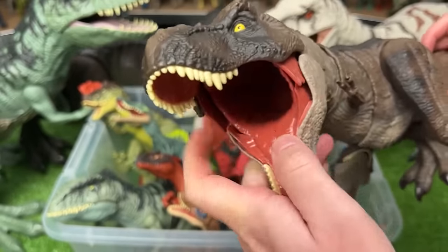This is a huge Pteranodon figure. It's pretty basic but has some pretty cool coloring on the wings. You can move the wings up and down as well as open and close them.